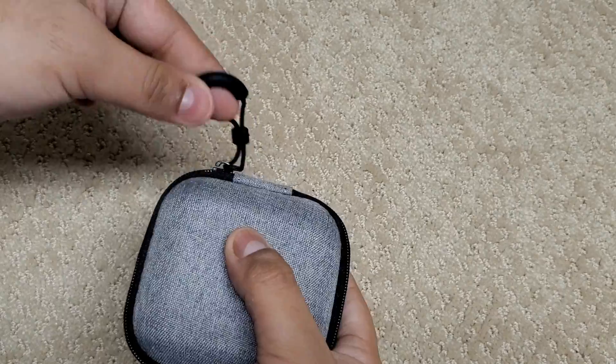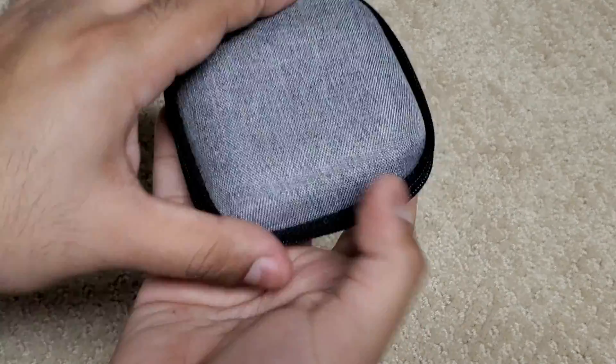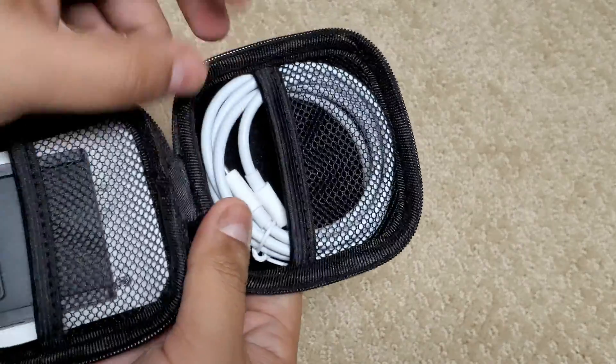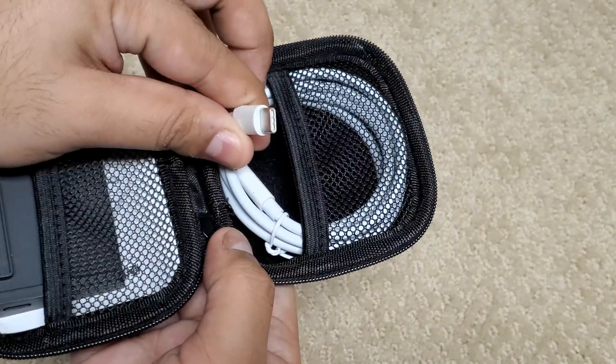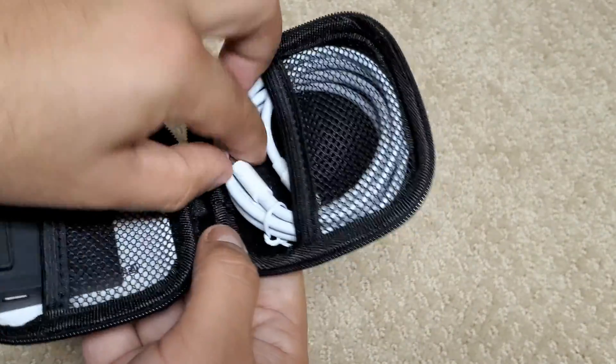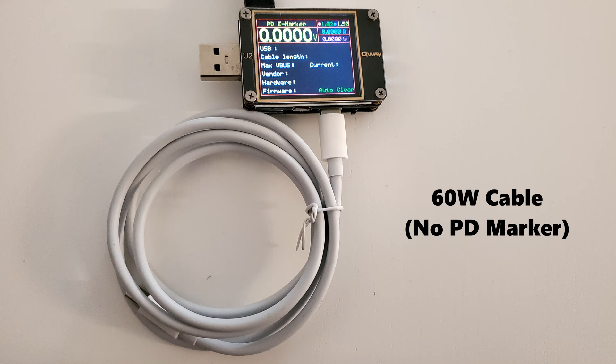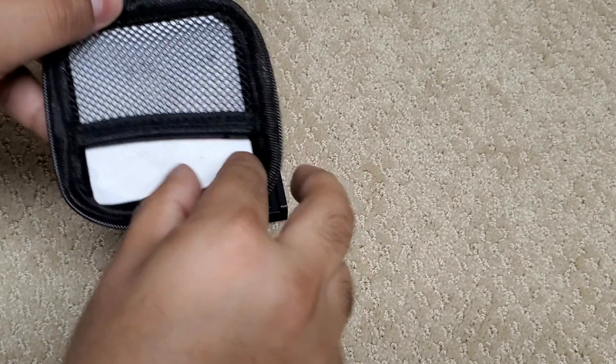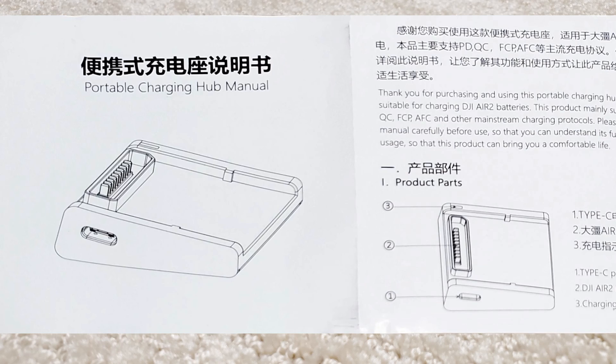The charger comes in a grey textured zipper case that's actually quite nice. Inside we have mesh pockets on either side. On one side there's a white USB-C to C cable. On the other we have our charger itself, which we'll put to the side for the moment.